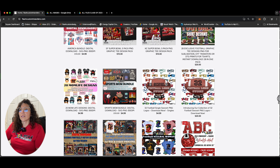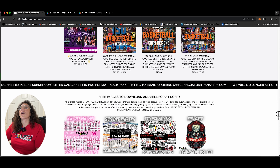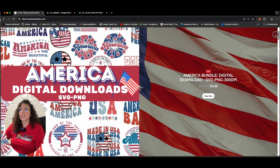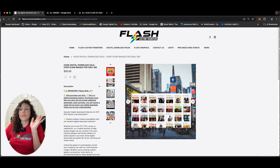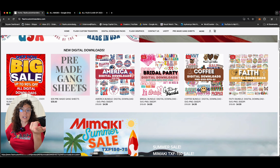We have basketball, football, and — Straight Outta Content created a bundle package. Let's scroll down here. Right here is a $50 pack where you can purchase everything. $50 and you get all of the digital downloads that we have available. You can resell them, recreate, create an Etsy shop, create pre-made gang sheets.